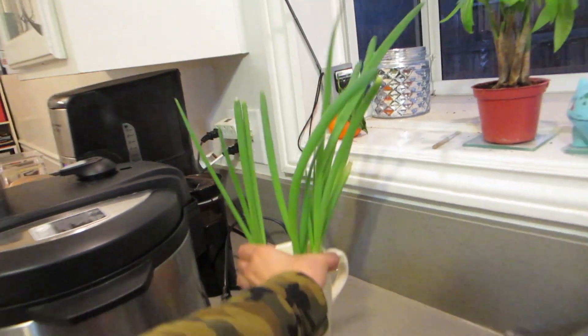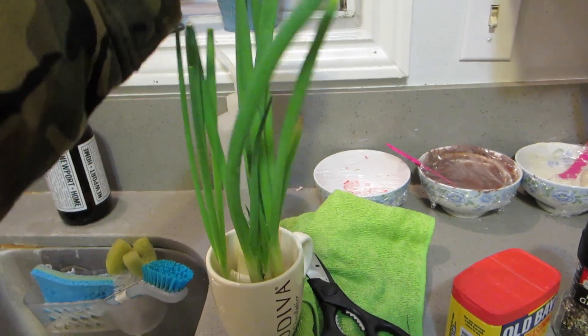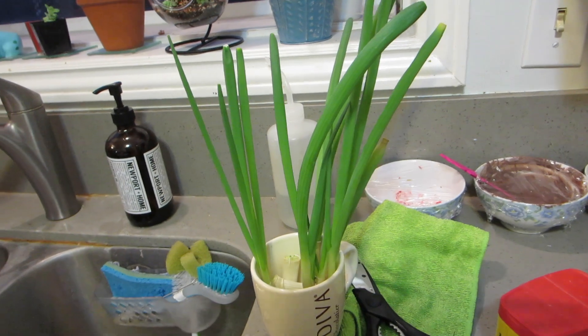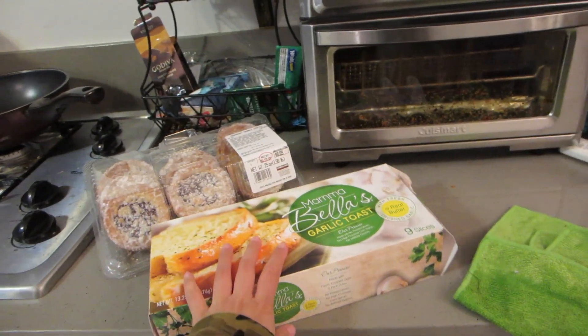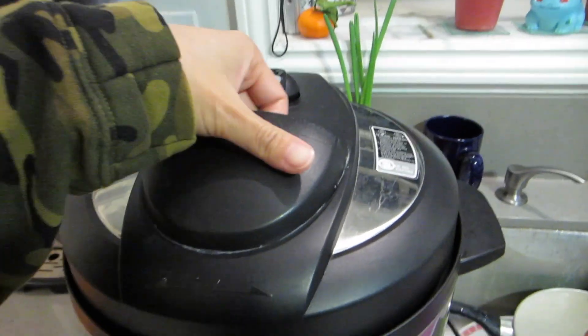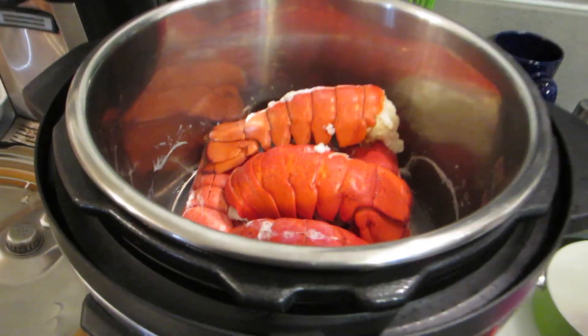You don't want to over-season it because you really want the flavor of the lobster to come out, so I'm gonna try not to be heavy-handed. Definitely butter and lemon, a little bit of mayo — Power probably wants extra mayo. And I'm gonna use some of these green onions I've been growing in my little cup. They look so nice, long and firm.